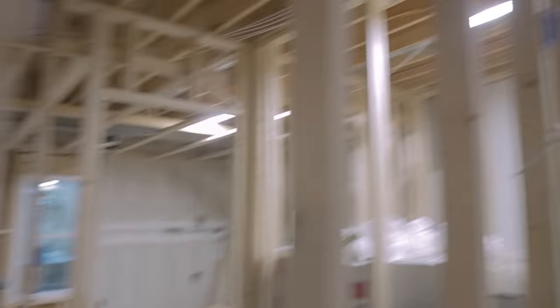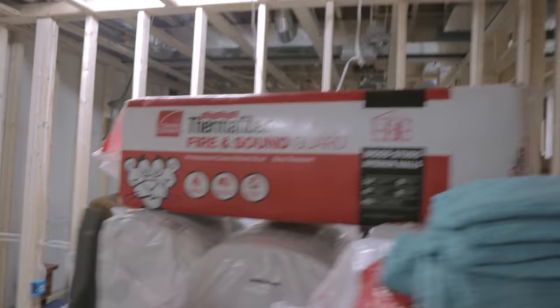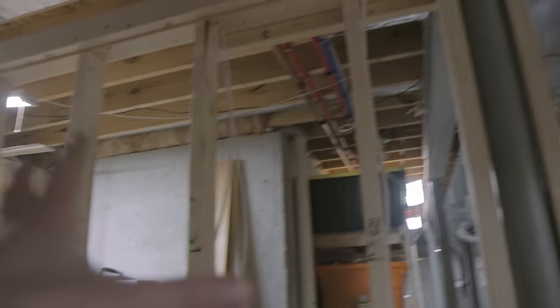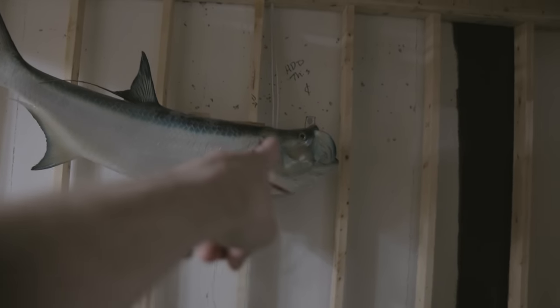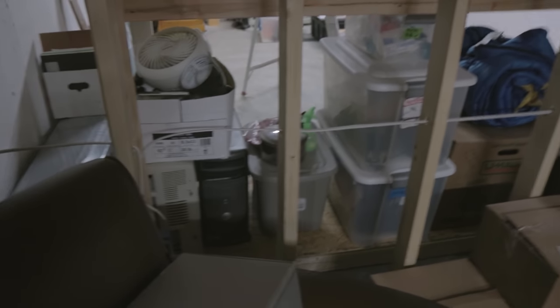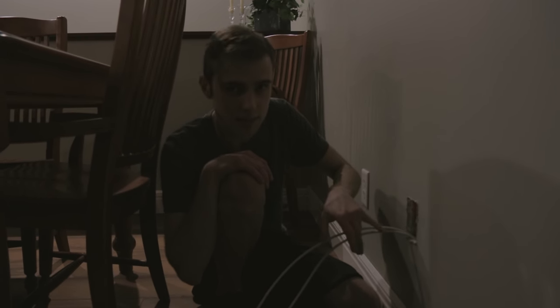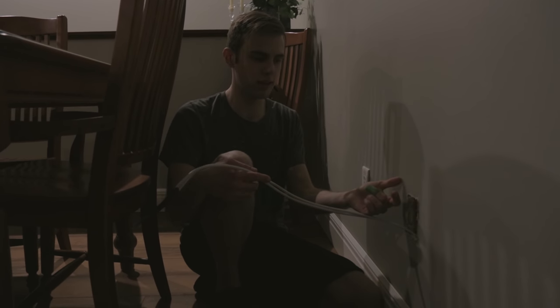We just got done running a bunch more cables. We have the cables ran for the media center, the TV up here, and the cable ran down here for a desk. Coming over into what's going to be the man cave, we now have the cables ran for the TVs — two TVs, one on each wall, with one cable going directly between the TV areas and each getting a data line. We pulled the lines up to the kitchen and dining room; one line will go to the master bedroom side of the wall and one stays on this side.